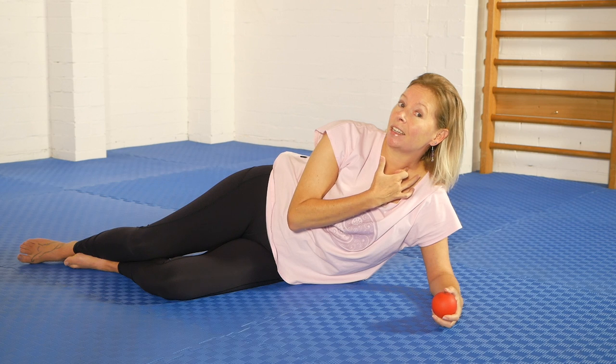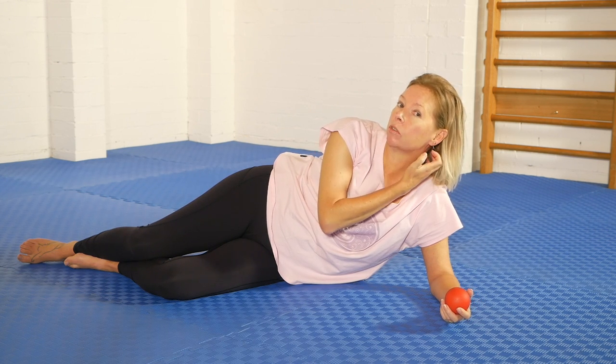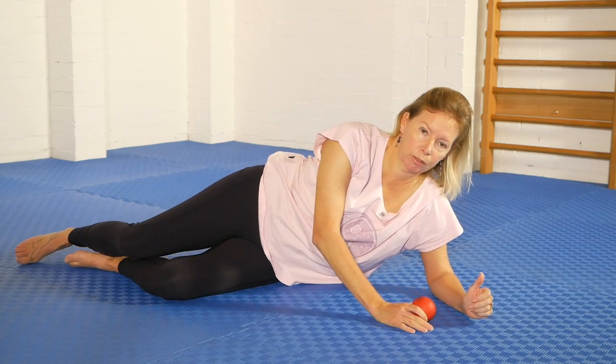You can also potentially get into the deeper front neck muscles, the scalenes — just generally this quadrant. Doing it in a side-lying position allows you to relax effectively. So let's do it.